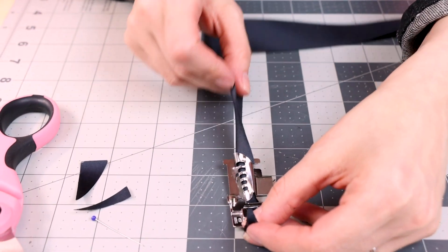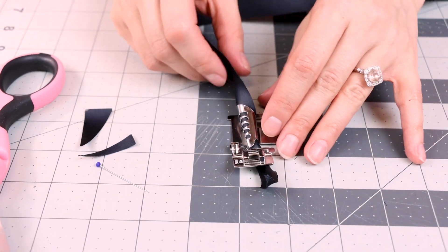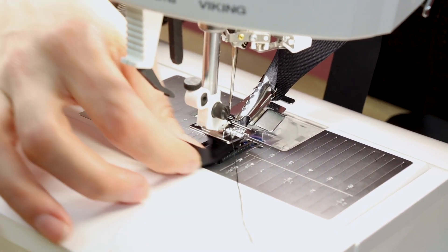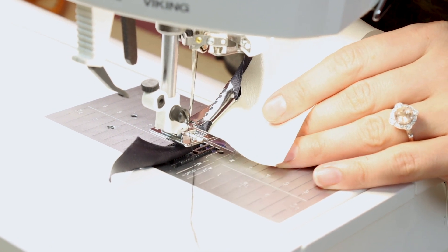Now we're going to clip it in, and the binding is going to come out of the back of the foot as we sew. It's going to sew in this little opening right here. To put the foot on, we're just going to go ahead and clip it on — it is that easy. And now all we need to do is insert our fabric in the little groove on the foot to the left and just make sure it's all the way over to the right.